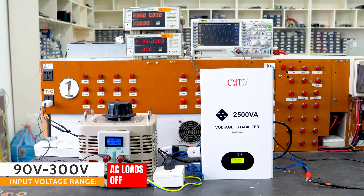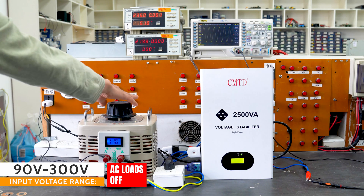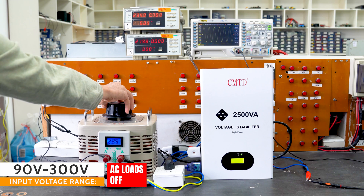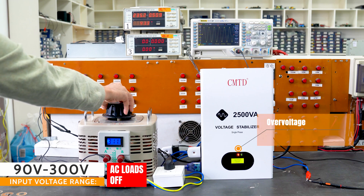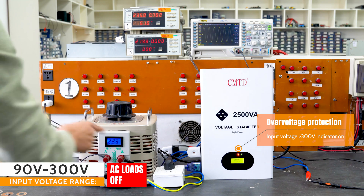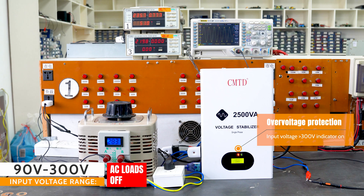There are some reasons that a voltage stabilizer can protect your appliances and electronics from damage. First of all, unstable voltage can damage your appliances and electronics, leading to costly repairs or replacements. A stabilizer provides a stable voltage output which can help to prevent this damage.